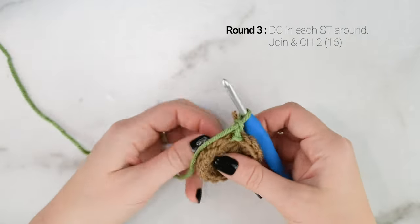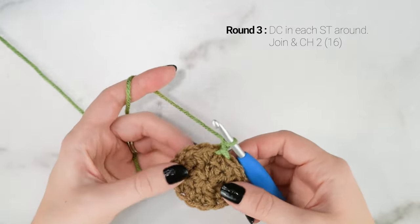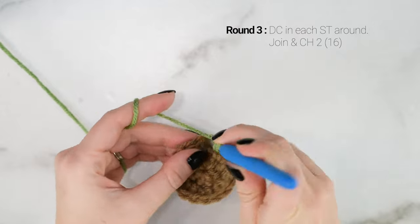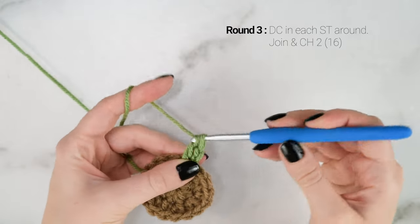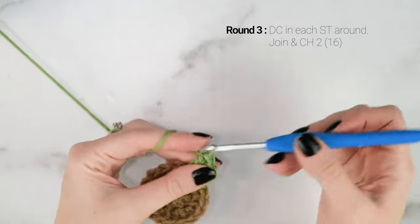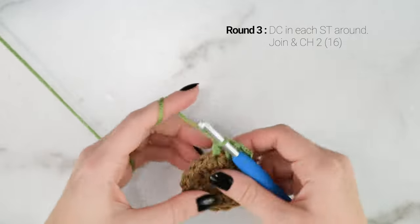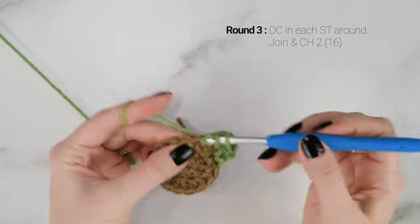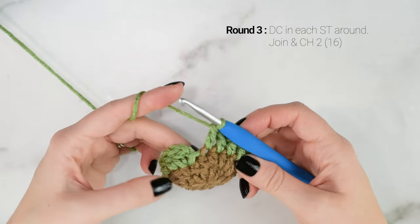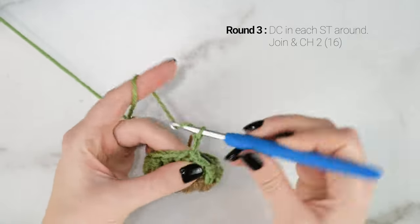Now onto round 3. We are going to work 1 double crochet into each stitch around. Starting in that first stitch: yarn over, insert your hook into the stitch, pull up a loop, yarn over, pull through 2 loops, yarn over, pull through 2 loops. Double crochet into each stitch around for round 3. At the end you should have a total of 16 double crochets around. Join to the top of the first double crochet with a slip stitch and chain 2.